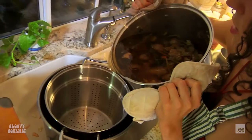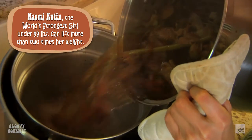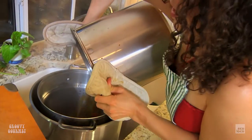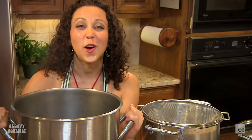I'll do my best, but this is really heavy, okay? It might splatter a lot. Mmm, this smells so good. I'm going to strain it for a second time.